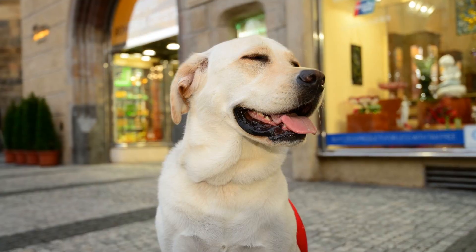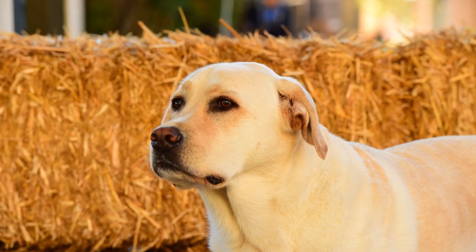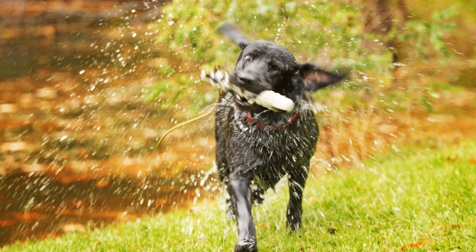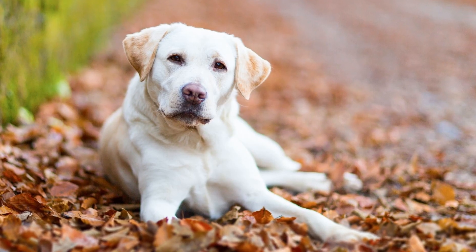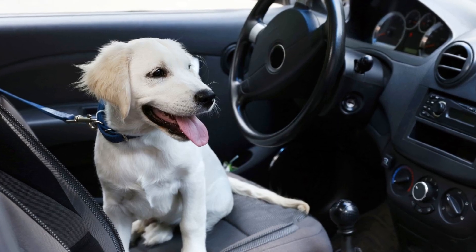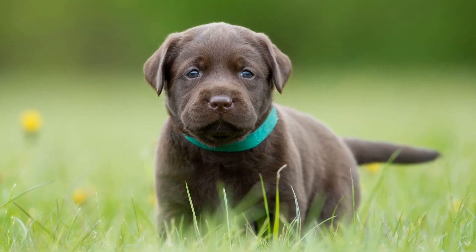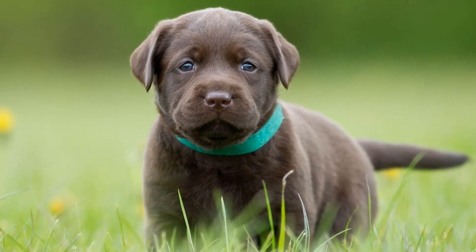Proper Sizing. Proper sizing is crucial when it comes to crate training your Labrador Retriever. You want to ensure that the crate is the right size for your furry friend, allowing them to stand, turn around, and lie down comfortably. However, it is important to note that the crate should not be too spacious either. When selecting a crate, consider their current size and potential growth. You want to choose a crate that will accommodate their size as they grow, but also provide a cozy and secure space. A crate that is too small can be uncomfortable and restrictive, while a crate that is too large may encourage accidents or create a sense of insecurity.